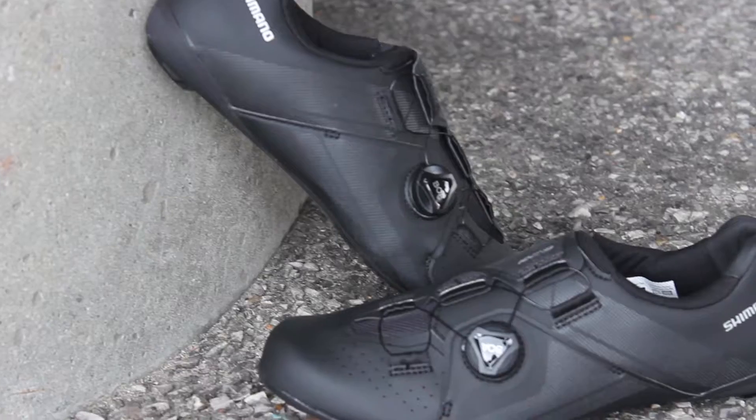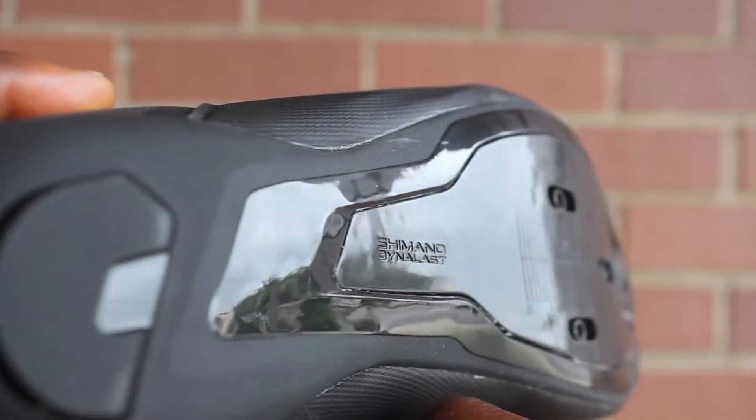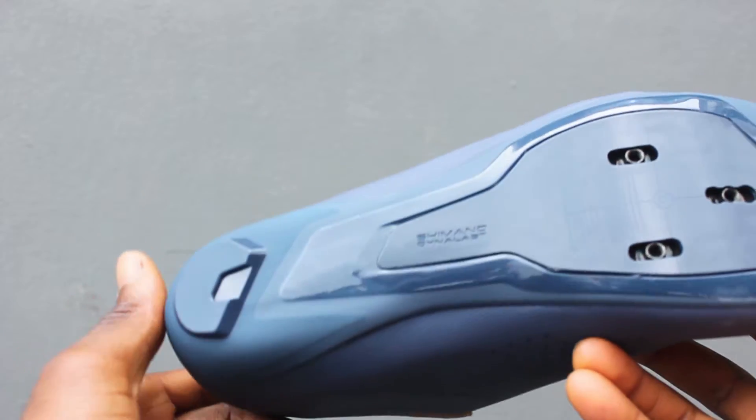It has a nice low stack height midsole that helps stabilize the foot, combined with a nylon outsole that accepts 3-bolt SPD-SL style cleats, giving you all the power transfer you need.